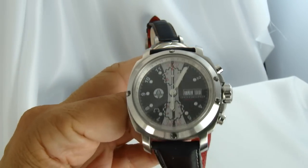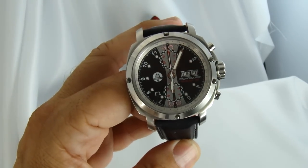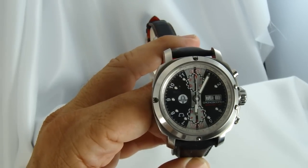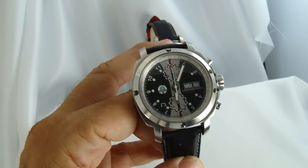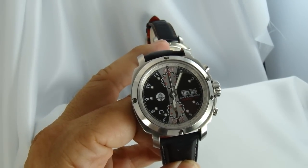The list price on this back in 2007 was $5,500, so it was quite expensive for the time. I don't think they sold out because the price was a little steep.